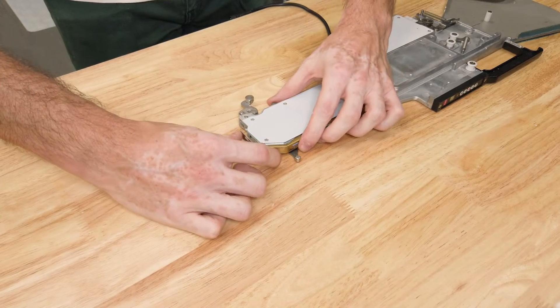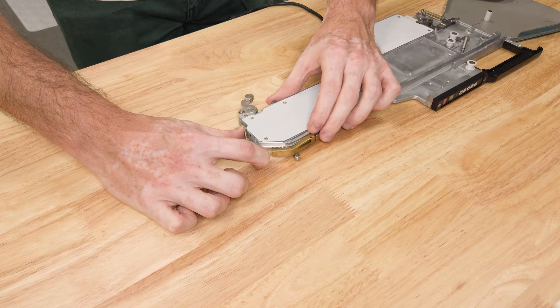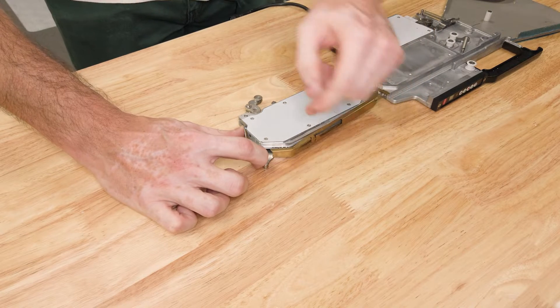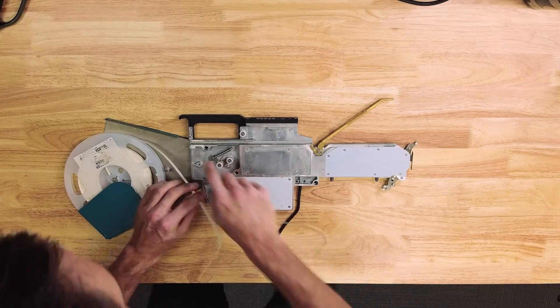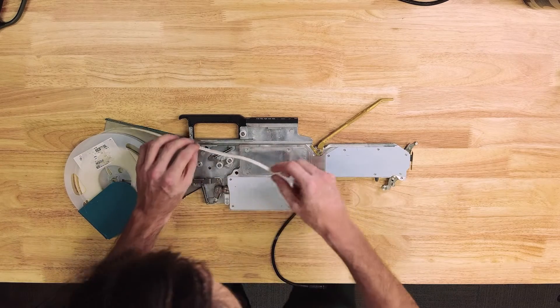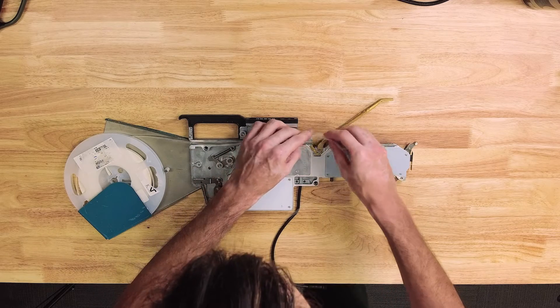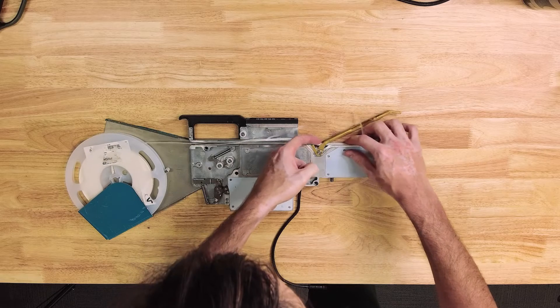You start by unlocking the feeder. Pull this catch back to release the brass guide, and just make sure that this latch is forward as well to free that guide. Sit the tape in the holder and run the tape through this cast channel here. You'll need to feed both the tape and the film through this bottom opening in the guide.